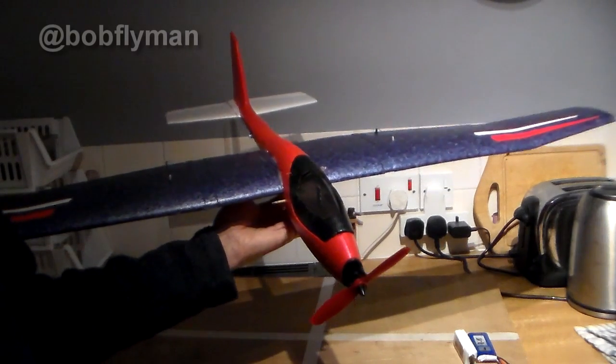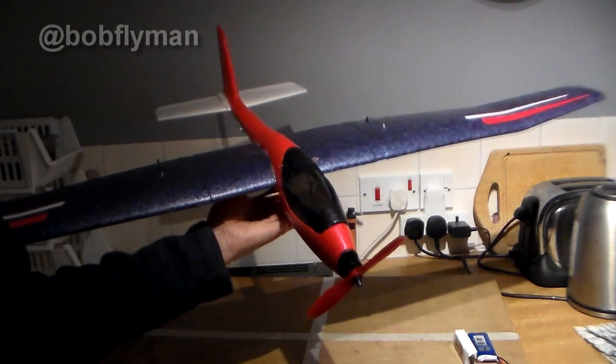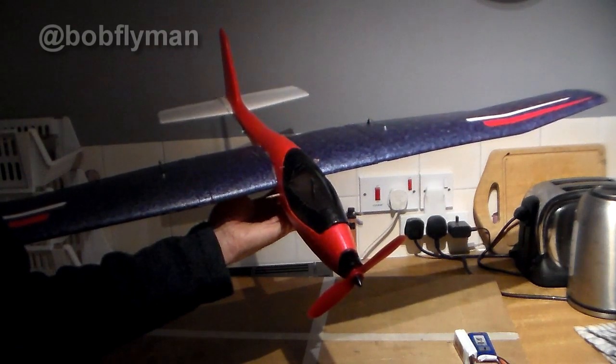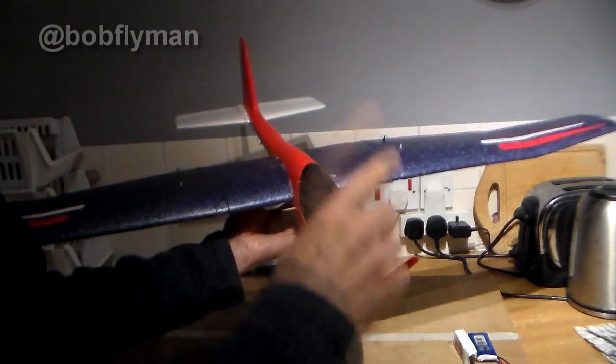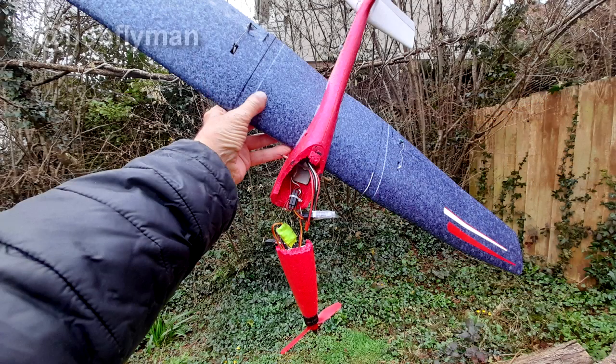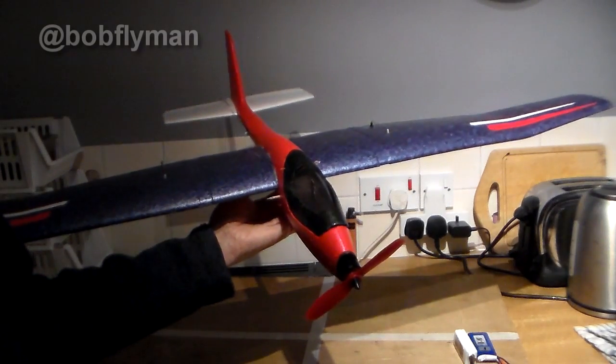So what happened next? Well, she was ready for a maiden. Loaded up the van, drove up to the strip — and it was a little bit gusty. But all the same I thought I'd give it a glide test. So I threw it into the wind and it just went straight up and straight down on its nose, and smashed the nose off. So that was the end of that little trip — too windy that day.